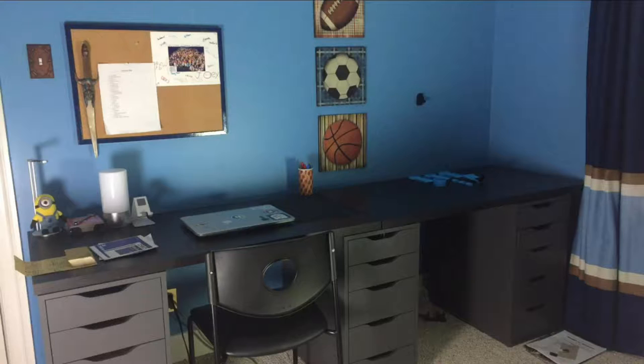Here's a picture of my desk. I have two IKEA Linmon 47-inch tabletops with three Alex drawers, and it really gives me a good space to work on projects and film and edit.